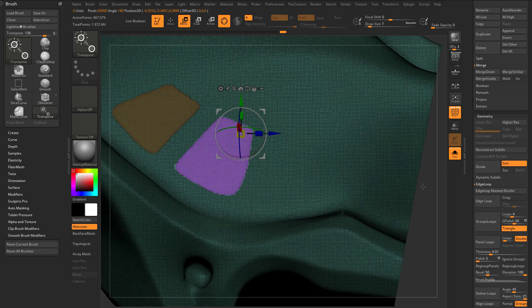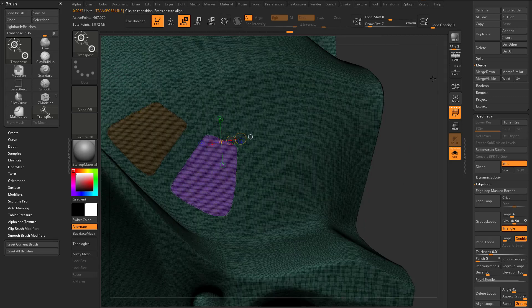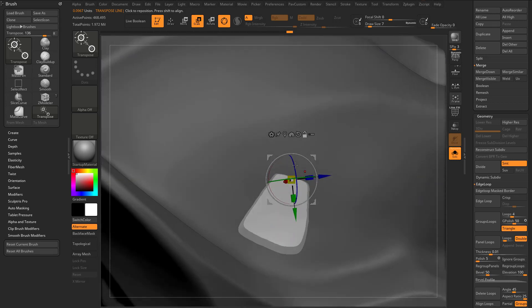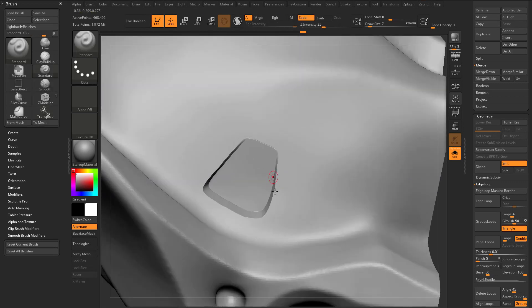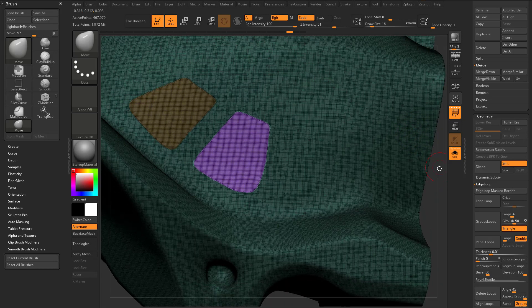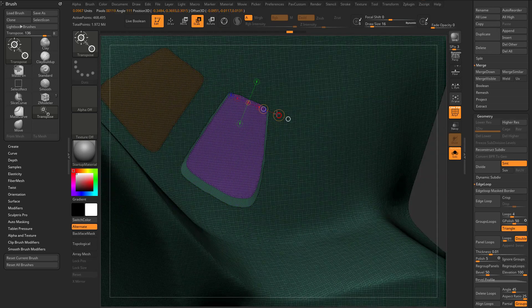We want a nice clean cut line through here. So what I'm going to do — hold down alt, rotate from this top part here — I'm going to hit Y, which is going to toggle off our gizmo into transpose mode. Then I'll hit E to go into scale mode, hold control, and that's going to pull in an edge ring through here so I can stay nice and clean. Then I'll hit Y to switch back to my gizmo. Now I can hold down alt, rotate so we're looking down that, and rotate this in so we get a nice clean cut line through here.